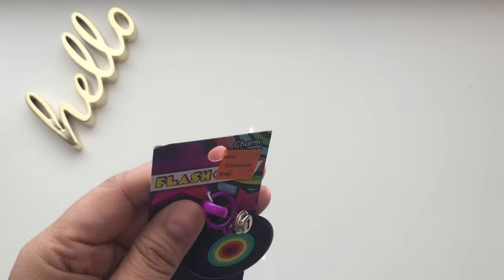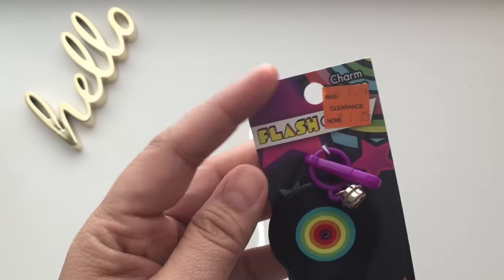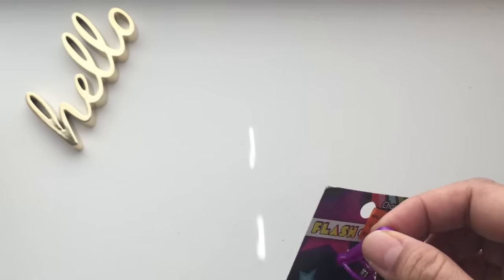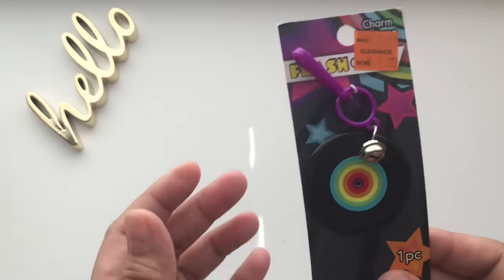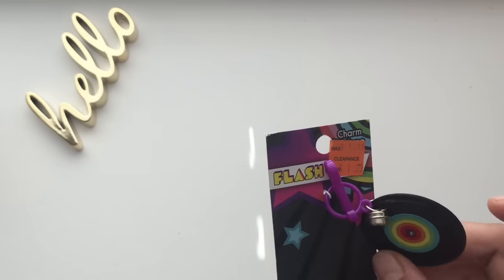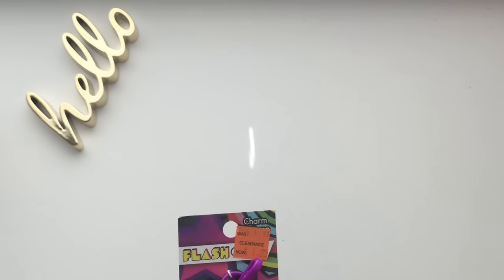This vinyl record charm just reminds me of my era. It was originally $1.99, now just a dollar. I can use this charm for my planner — you know how I use charms for decorating my planner. I like that it's made of vinyl or plastic, so this one is a dollar.